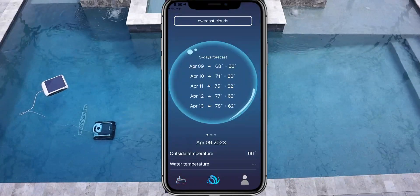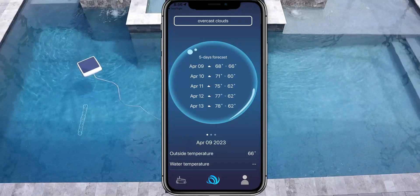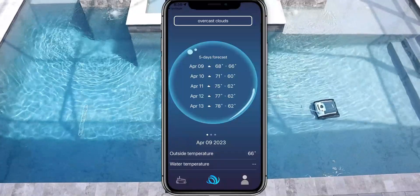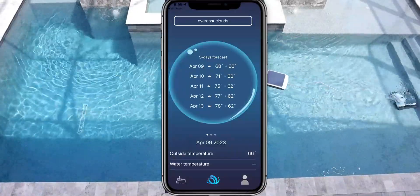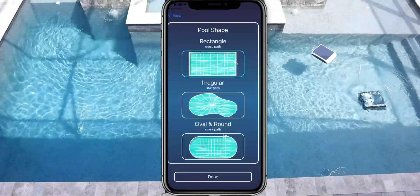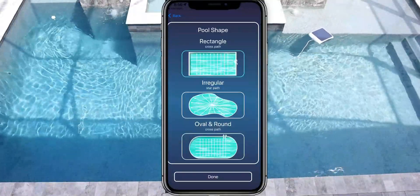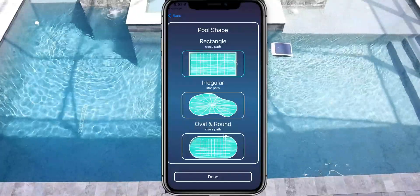Over in the main area, it shows you the forecast — very detailed, with a four- or five-day preview of temperature and cloud coverage. If you rely on solar charging, this is really important. Below that it gives you the outside temperature and the water temperature, which comes in when the pool cleaner is in operation. Next, you have your pool shape setting — this is where you pick the size of your pool. I have the rectangular shape selected, which shows the cross path of how it will clean. If you have an irregular pool it cleans in a star pattern, and for an oval it also uses a cross path.